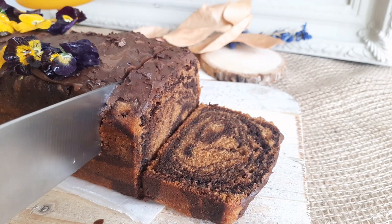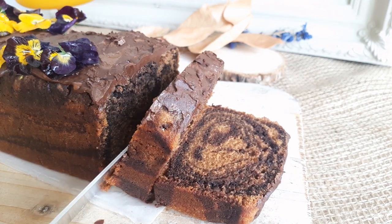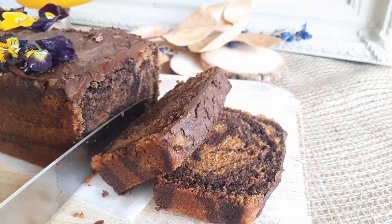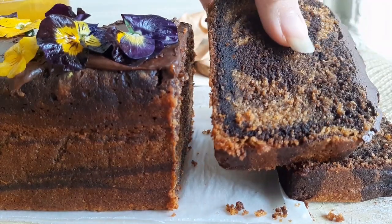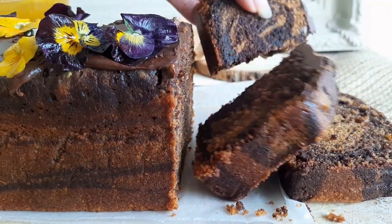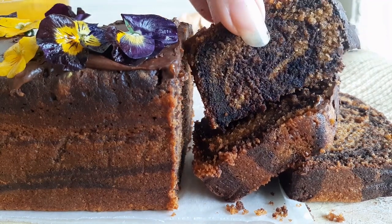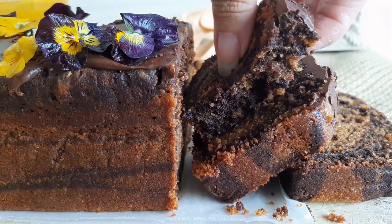Honey, I'm home! I'm Sangeeta and welcome to my channel. Today we are making marble cake — swirls of tender, spongy vanilla and chocolate. This marble cake looks fancy but tastes like pure old-fashioned goodness. It's moist, fluffy, and easy to make. That one egg in the recipe can be easily replaced, so my vegetarian folks, don't stop watching — this recipe is for you too.